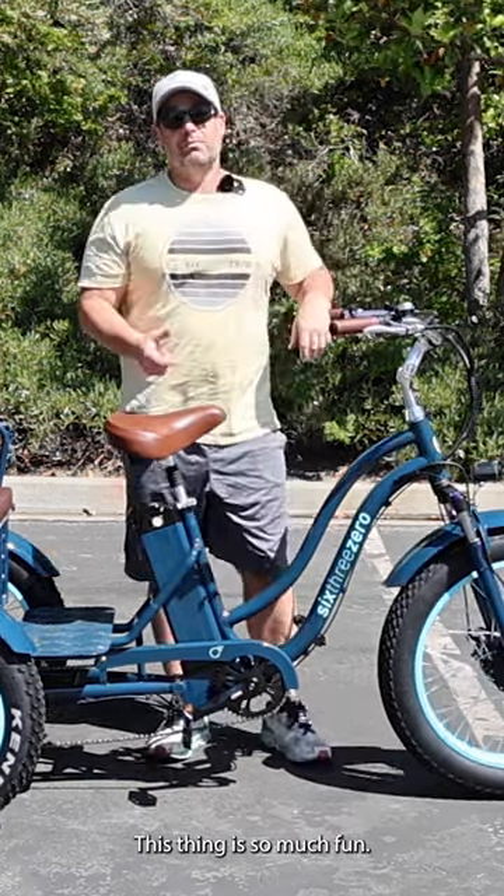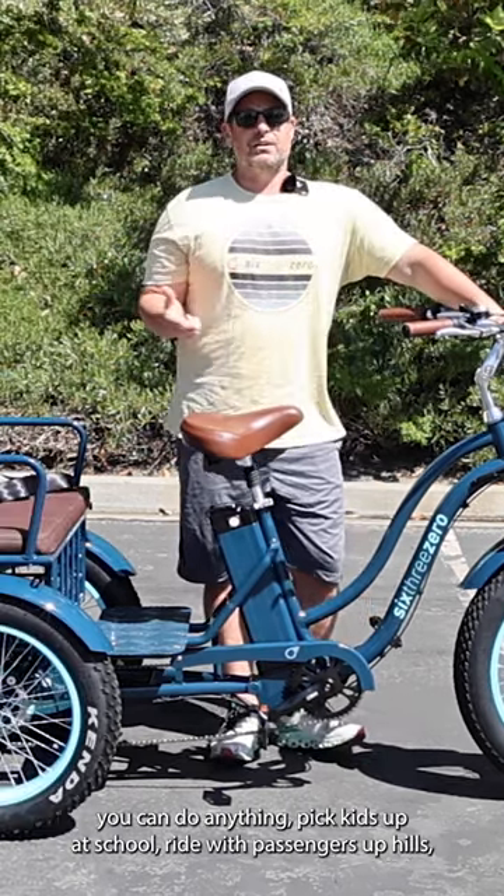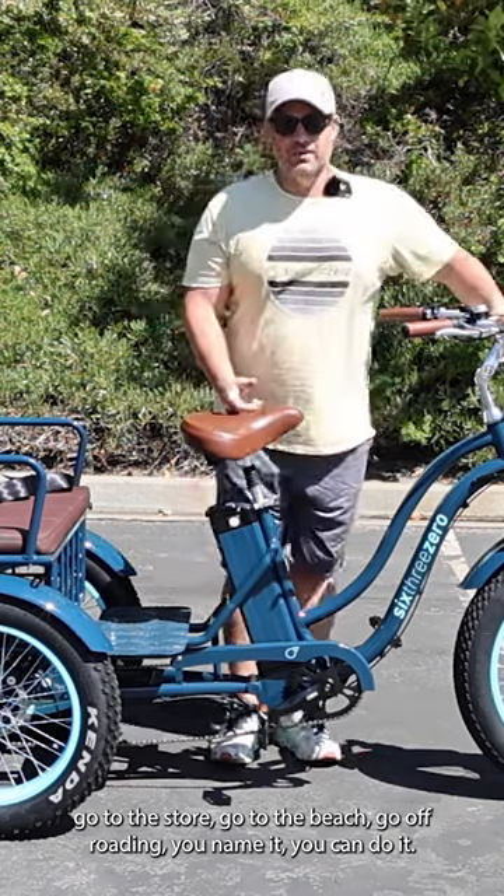This thing is so much fun — you can do anything. Pick kids up at school, ride with passengers up hills, go to the store, go to the beach, go off-roading. You name it, you can do it.